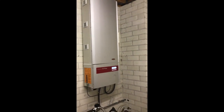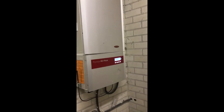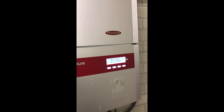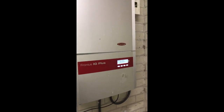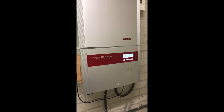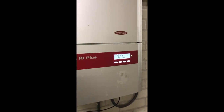Hi YouTube. I've got two Fronius IG Plus machines and normally they work perfectly and I get a lot of power from these machines, but a couple of days ago one just stopped working and I got an error 439 and it didn't start up.